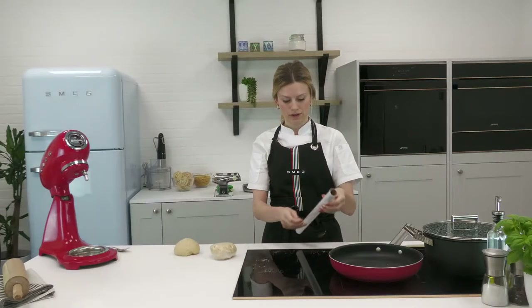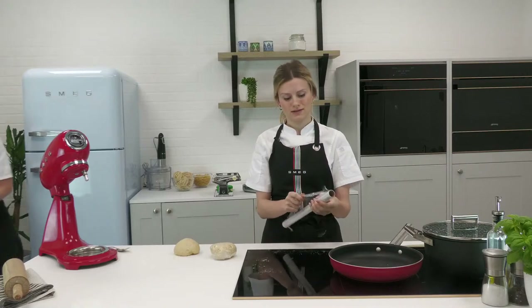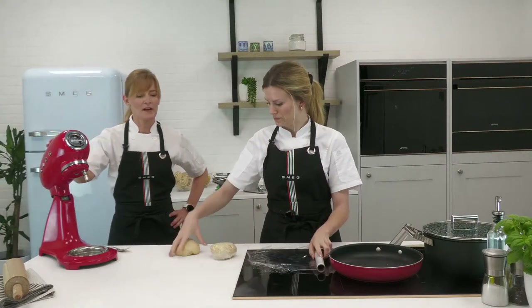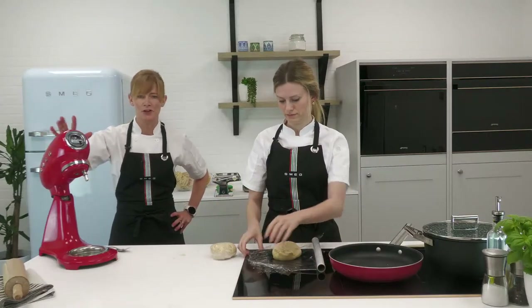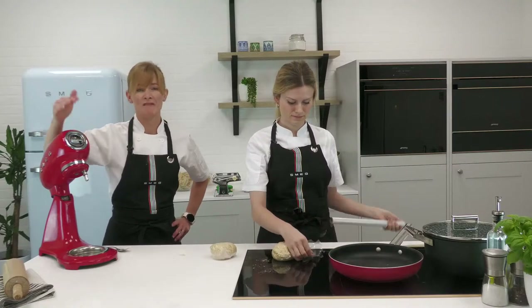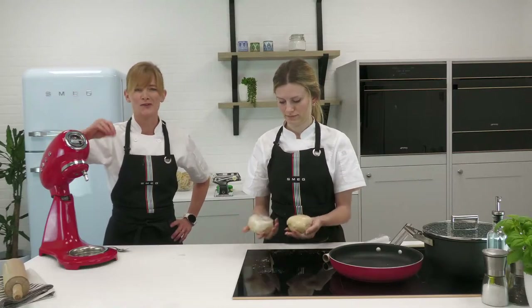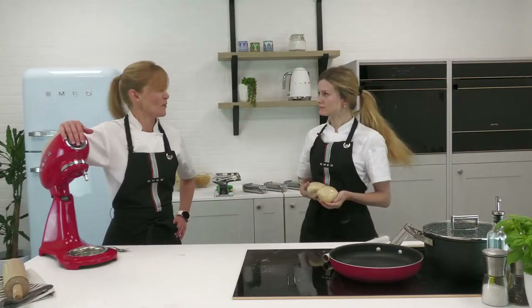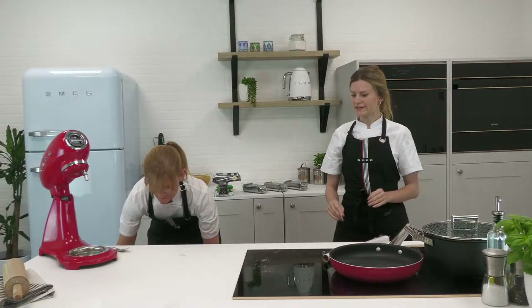We have tips coming later for storing the dough and freezing it too. We need to rest the dough for about 20 minutes at room temperature. If you're not using it immediately, you can let it rest in the fridge — this dough will last for at least 24 hours resting on the side.